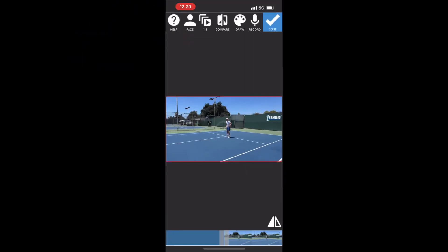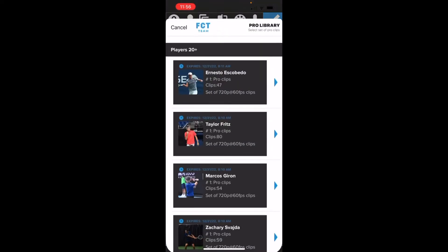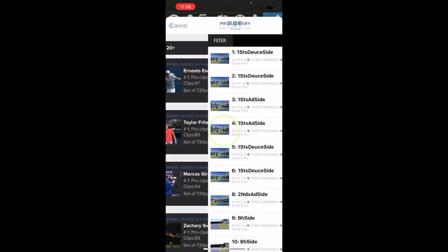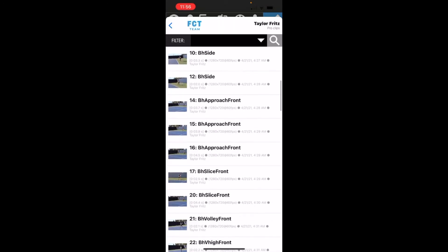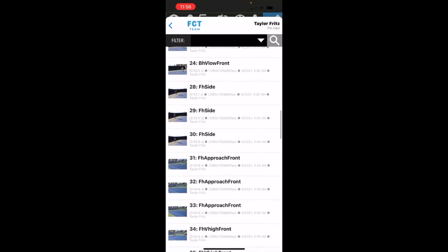From here, we're going to hit the compare button at the top and then click 'from pro library,' which is where we're going to be grabbing the clips from. We're going to choose Taylor Fritz for this one, and scroll through until we find the stroke that matches — for this particular one, it's going to be number 32, the forehand approach volley.